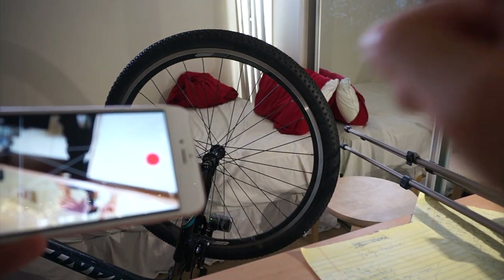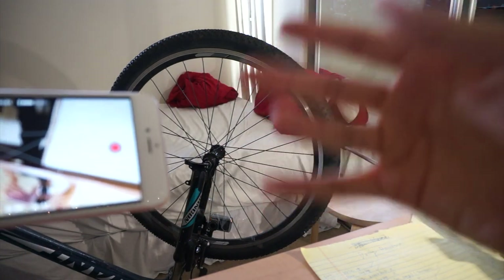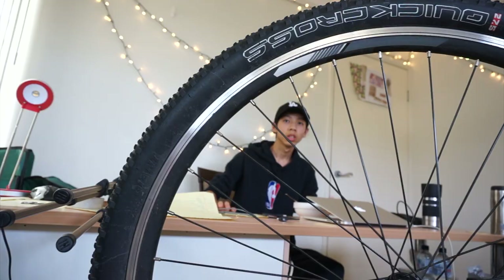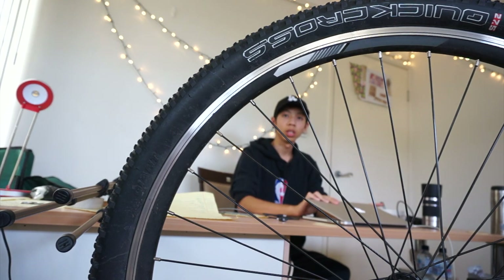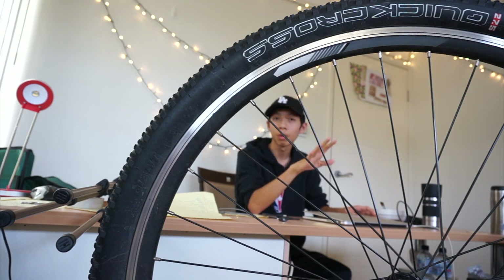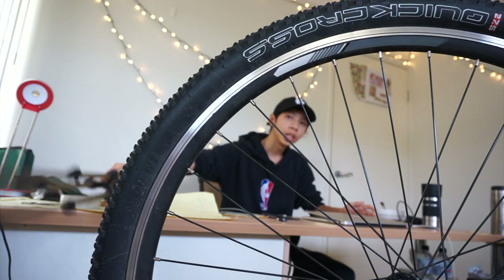I can just start recording — start and stop, start and stop. When I'm filming it looks like this. This is behind the scenes and how it looks when I spin my camera. Let's start with opening the laptop in the morning after waking up.